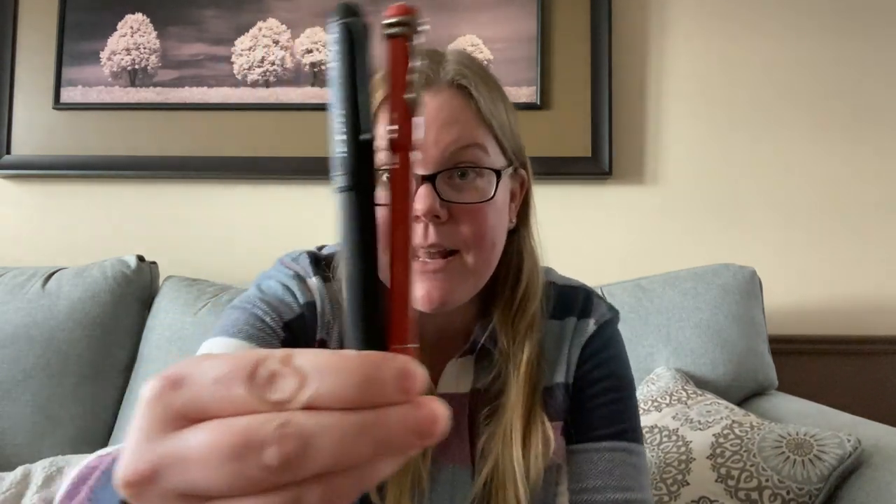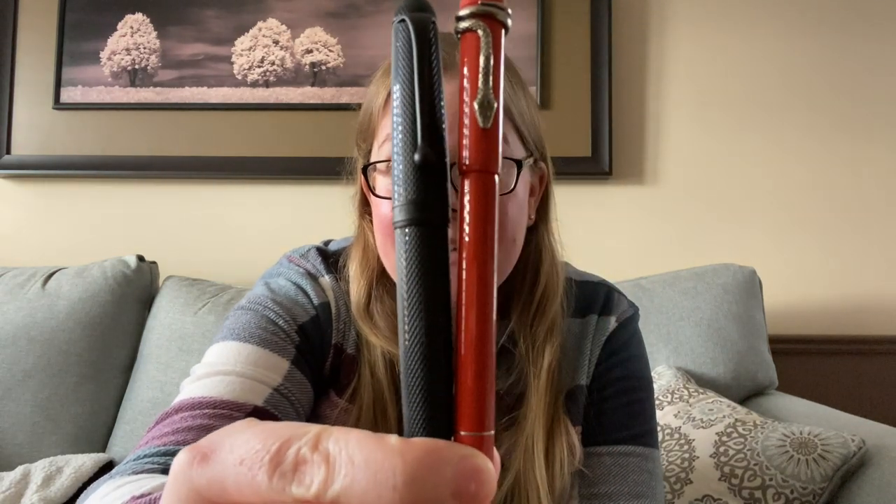Fancy name. This pen surprised me in every way possible. I have seen this version and the black version all over the internet and I was not expecting it to be so small. My pinky is bigger than this pen. Up next to the Aurora 88, which is not a large pen, look at how skinny that guy is. He needs to eat a cheeseburger.